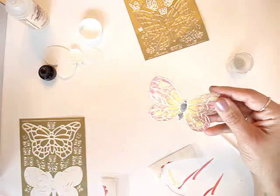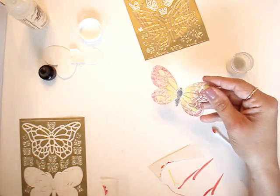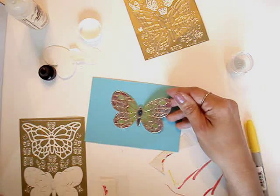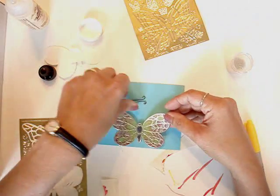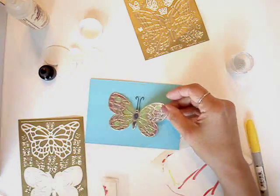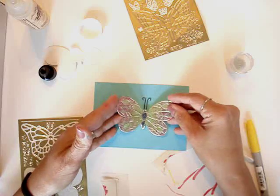And there you go — I have a beautiful microbeaded butterfly. Here I've added some wire antenna. It does show up much better in person. You can also slightly crease the wings.